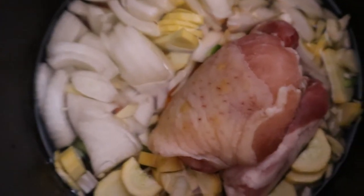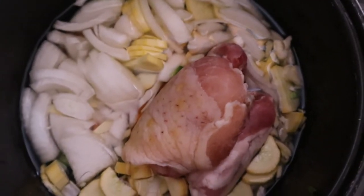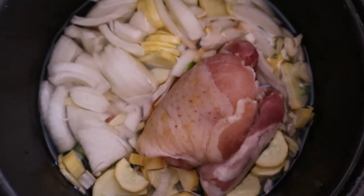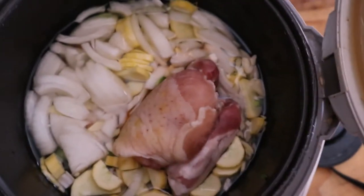So then you just want to toss everything in there like so. If you have completely thawed out chicken, you only need to cook for about 30 minutes on medium high — high if you're using a crock pot. But if you forgot to take it out of the freezer like I did and you have frozen chicken, then 45 minutes.